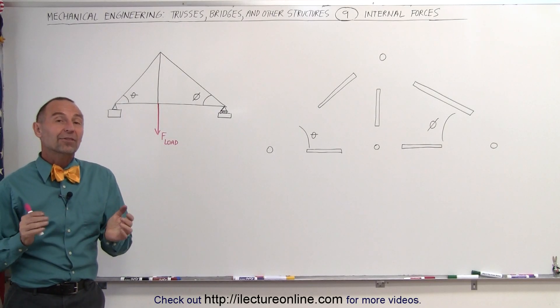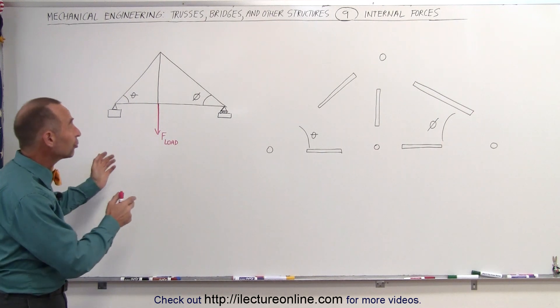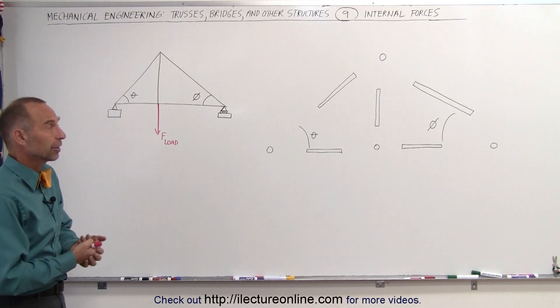Welcome to ElectronLine. Now it's time to start looking at the internal forces on a truss. Here we have a simple truss, so it should not be that hard to figure this out.